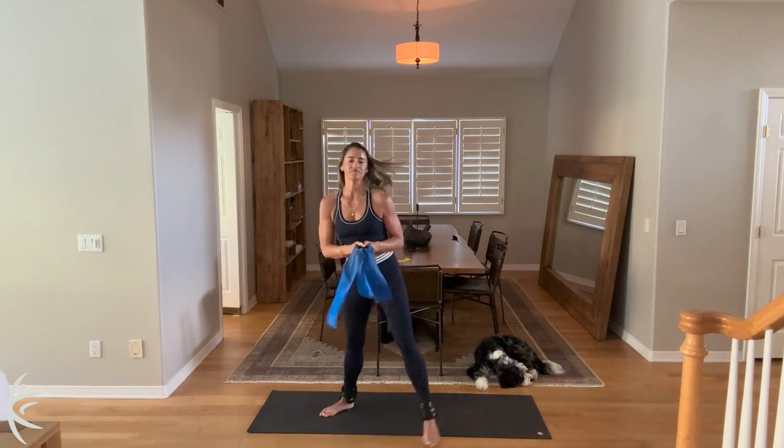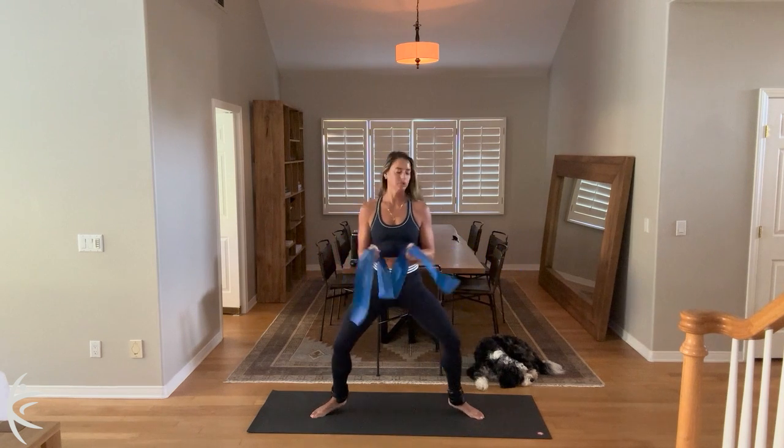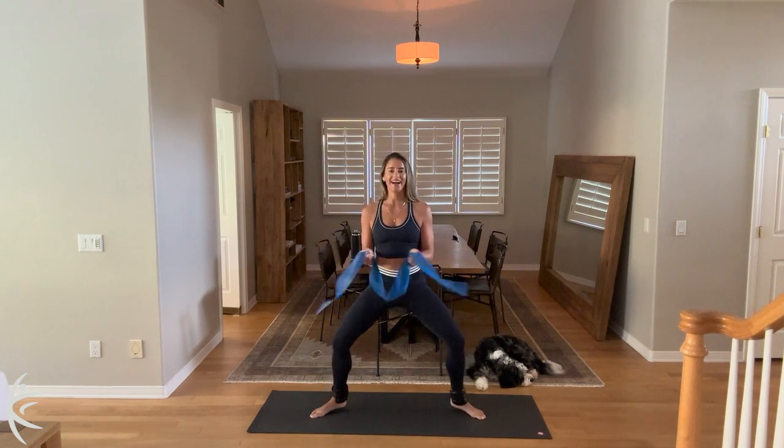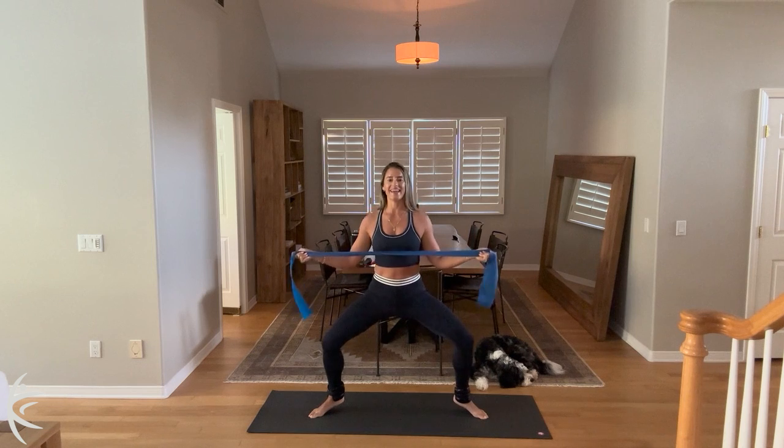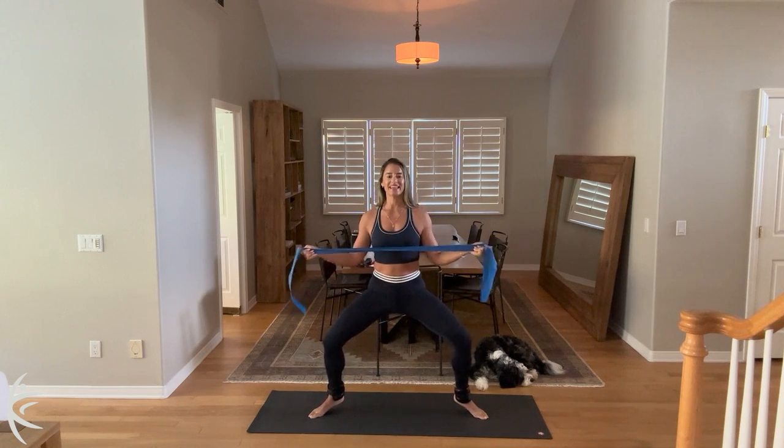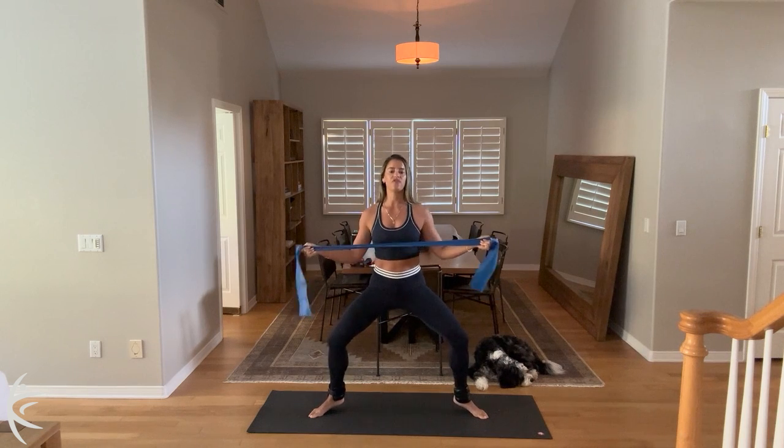For ten, nine, eight, seven. Open the chest. Six, five, four, three, two. Hold up onto your tippy toes. Hold it there. Little tiny pulses down and up. For ten, nine, eight, shoulders back, seven, six, five, four, three, two.